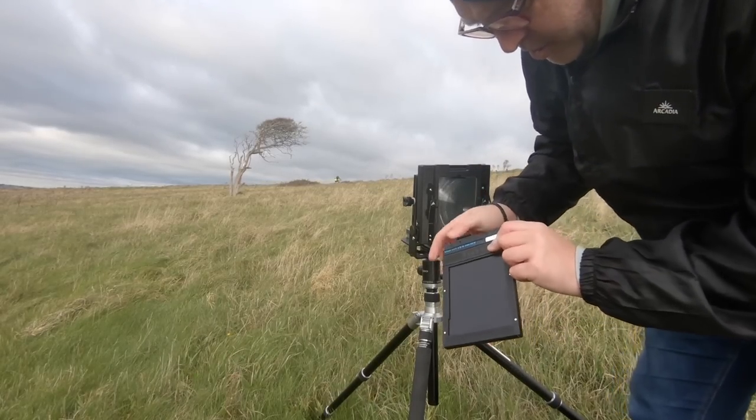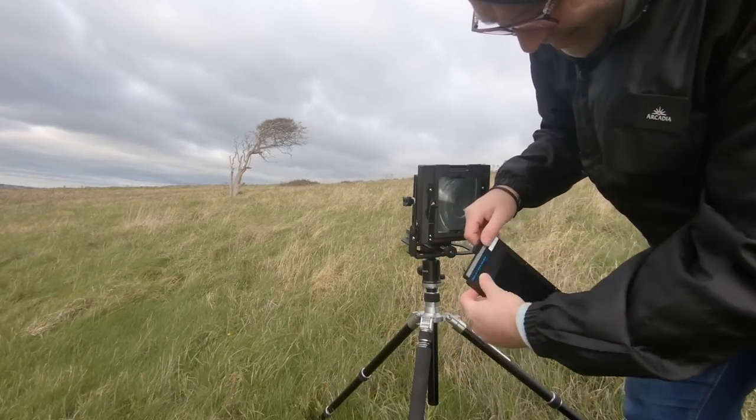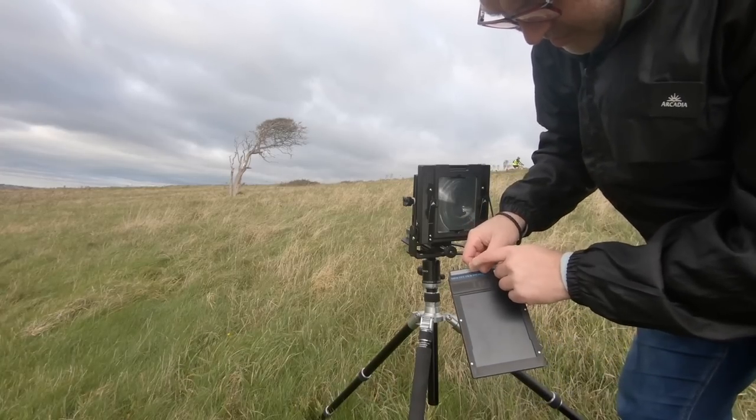Lock that off. Now I know that's exposed — the film is underneath. Because it's black and not gray like the other side, that means it's exposed. So the next shot will be on the other side.